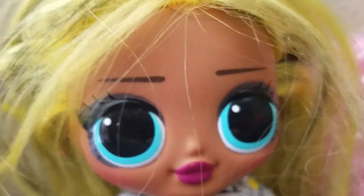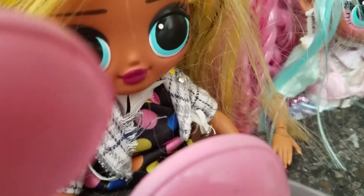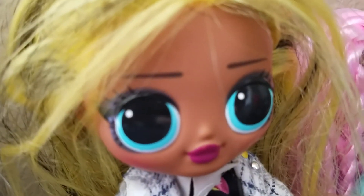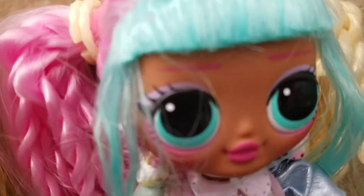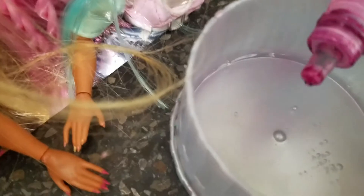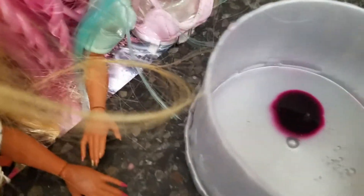I'm going to be adding the glue. Next Candylicious will add the color. I'm going to be adding purple food coloring. Alright, that's good. Ooh, super cool!